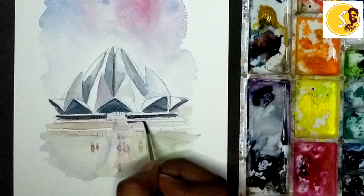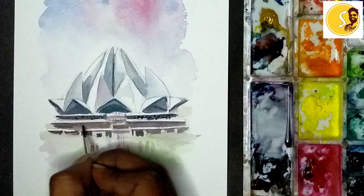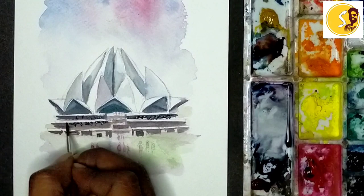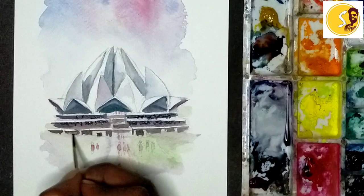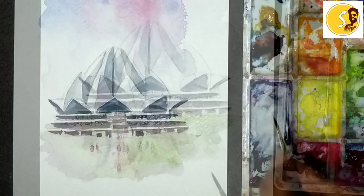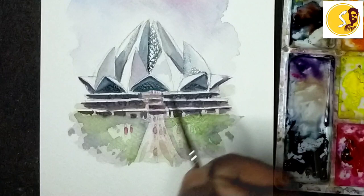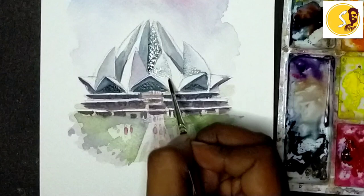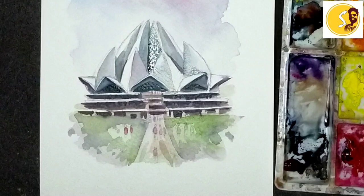You can keep it here also, a little bit dark. Yeah, keep it here also, keep it more dark. Yeah, you can keep it here also, keep it more dark. Yeah, like the dark.